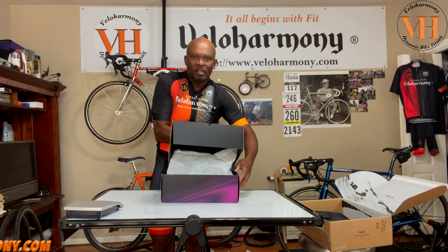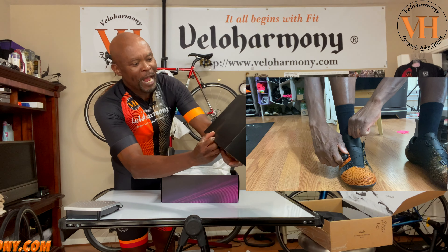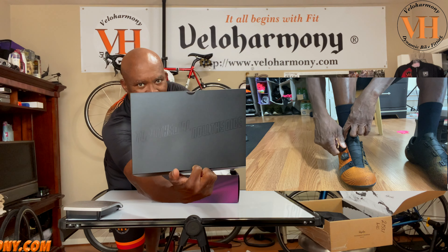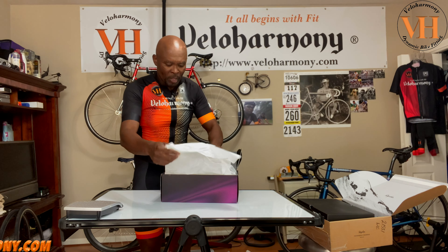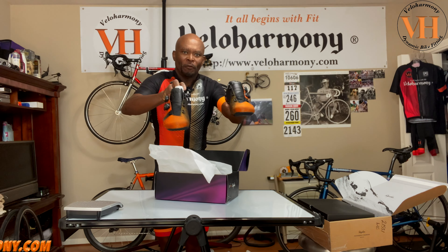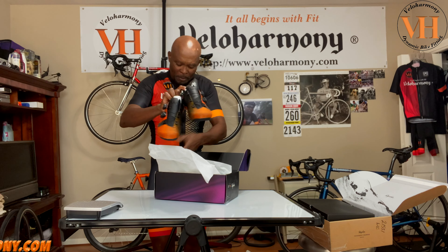When you open the box you get this little insert that says 'Turn the dial, roll the dice' — it's almost black-on-black lettering. And then you get to the shoes and here they are. Beautiful — that rust, orange, yellow blend with black accents.